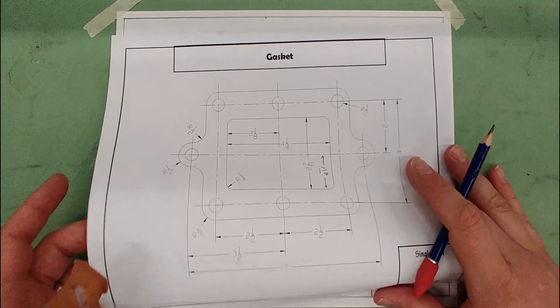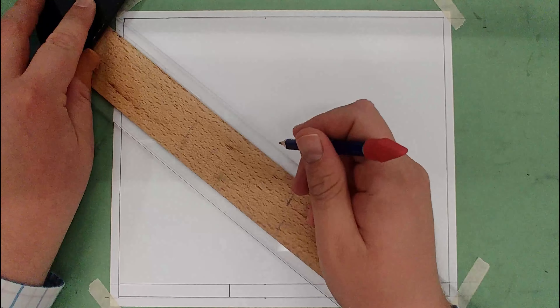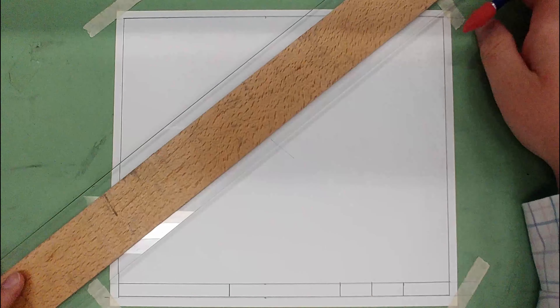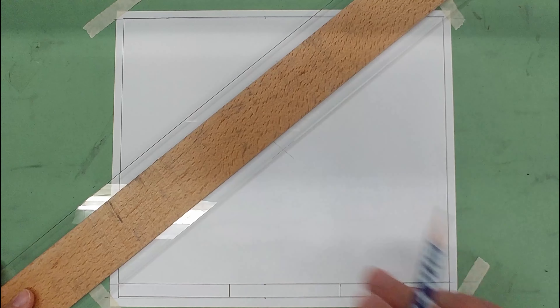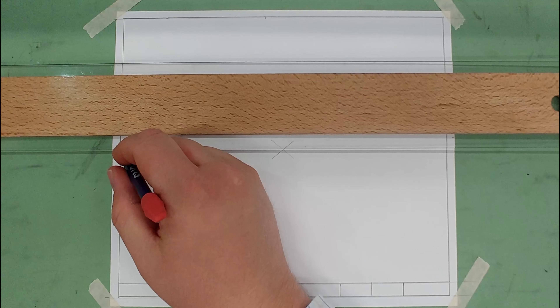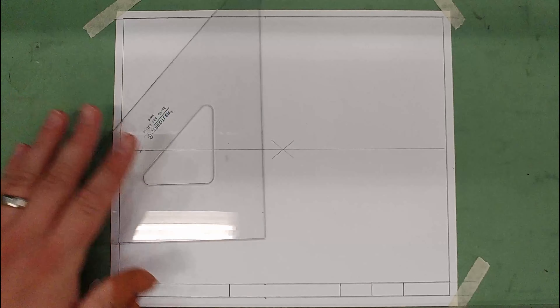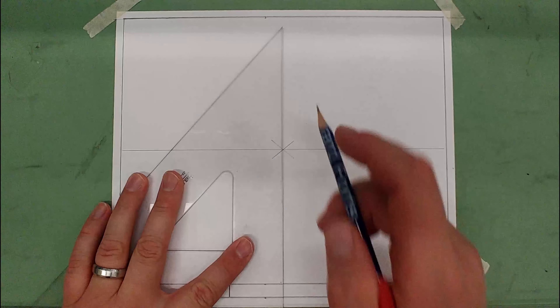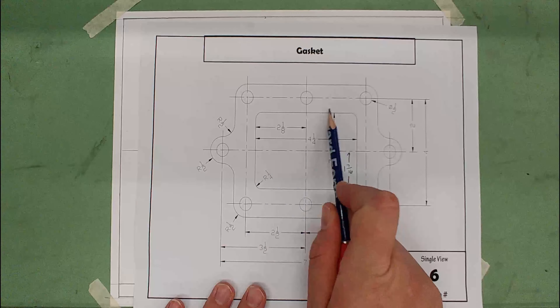First thing we're going to do is find the center of our paper. We'll use the t-square to mark an X really lightly — construction lines, just like we've done for all the others. Then I'm going to draw my horizontal and vertical center lines really lightly using the t-square and triangle.